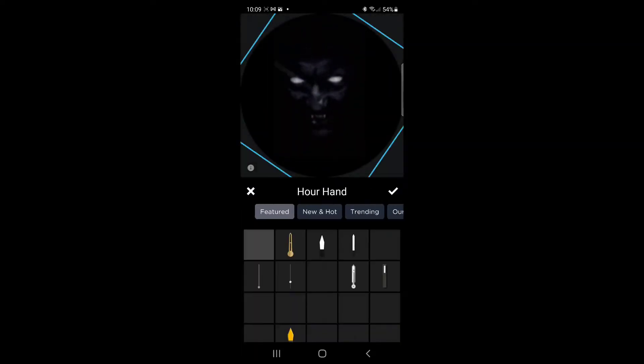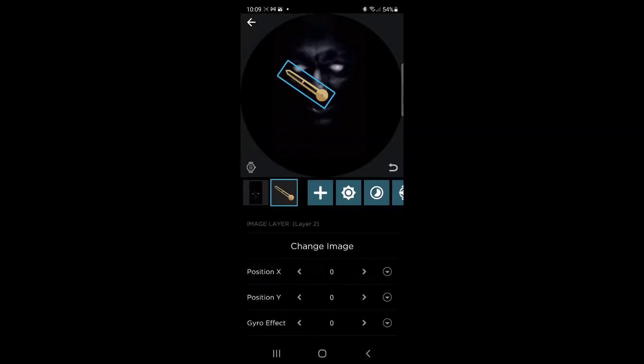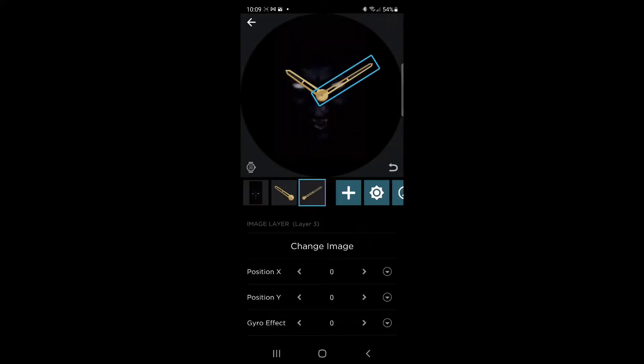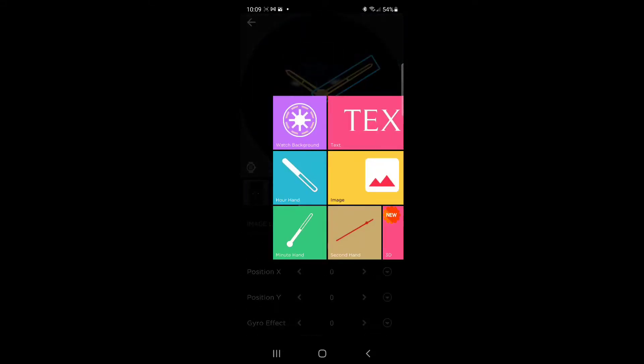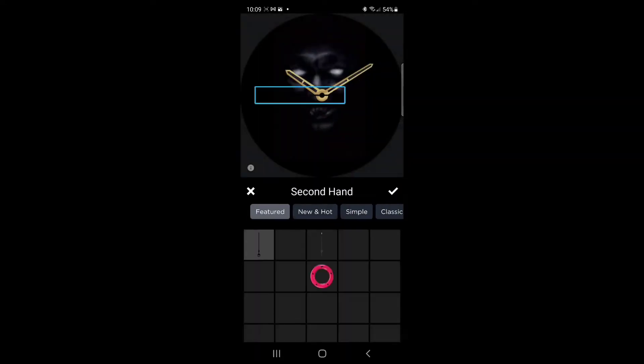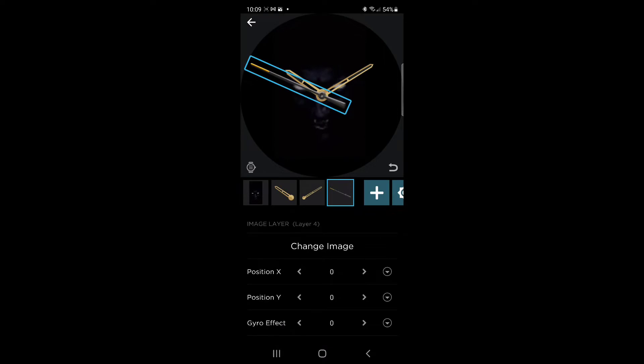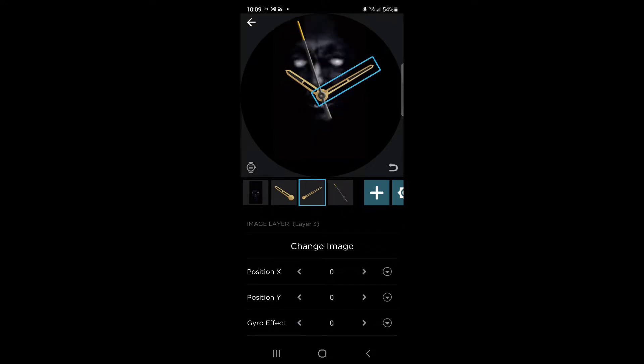Then you just add some watch elements. If you like the old school analog, you can add an hour, minute, and second hand. Now you have a basic watch up and running. But basic watch — who wants one of those? Boring.